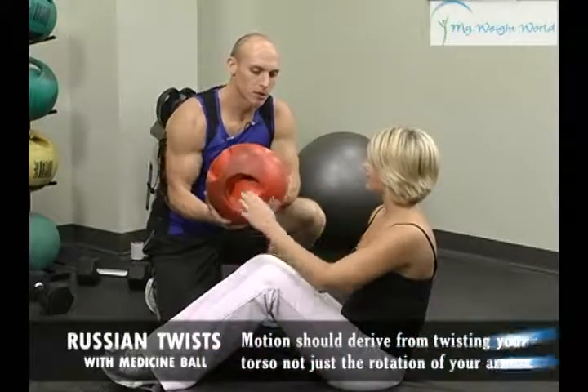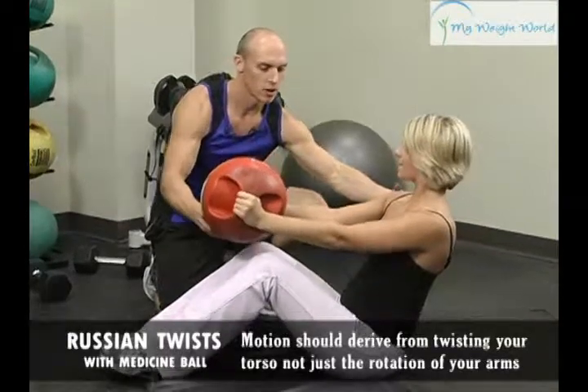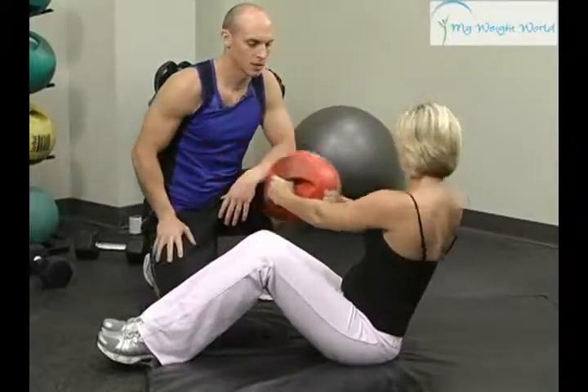We're going to do a Russian twist, which works your obliques out. You're going to come back, rotate, stay in a 45 degree angle, come back, touch the ball to the floor, and then come up and rotate to the other side and touch it.